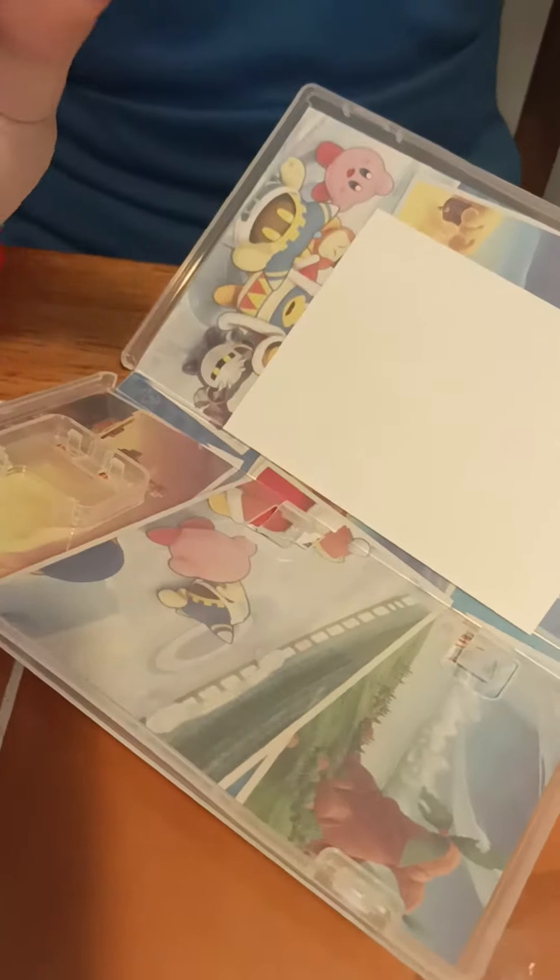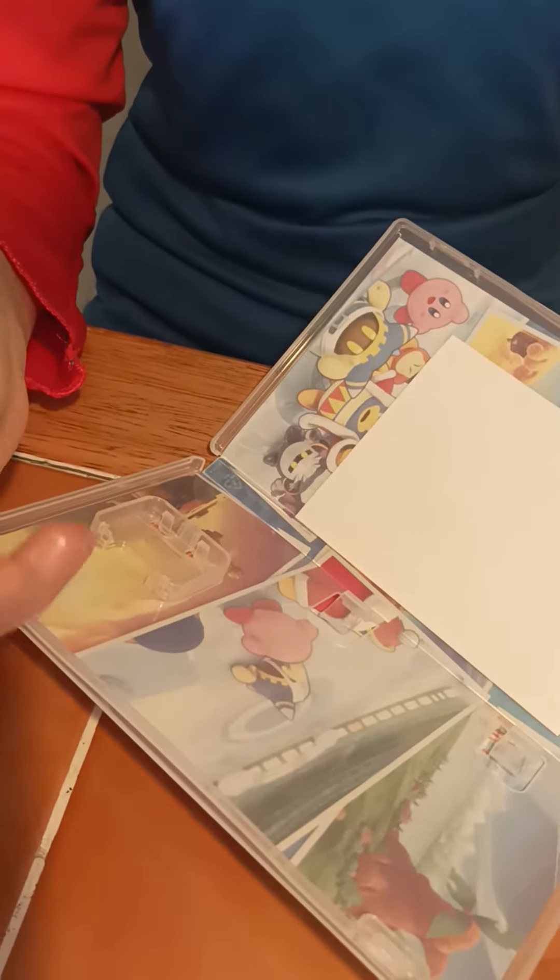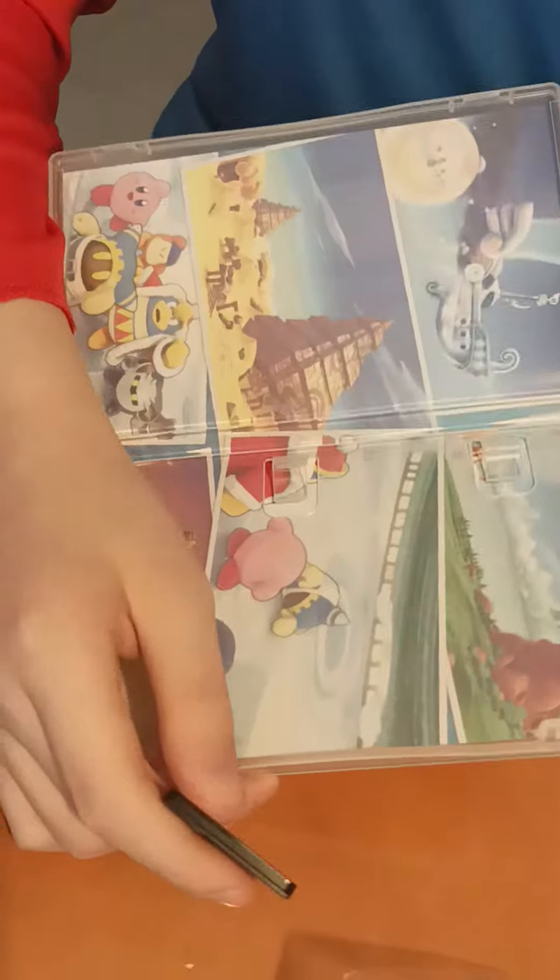Okay, so here are the instructions. And you know, this thing looks like a SIM card, right? But you can even put it on the Nintendo Switch. This thing looks like a SIM card on the phone. So here are the pictures.